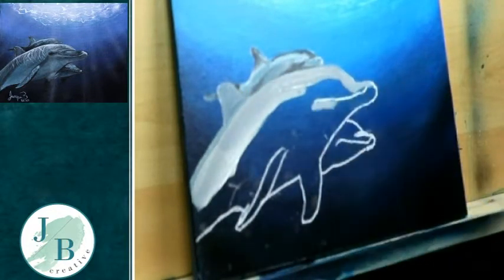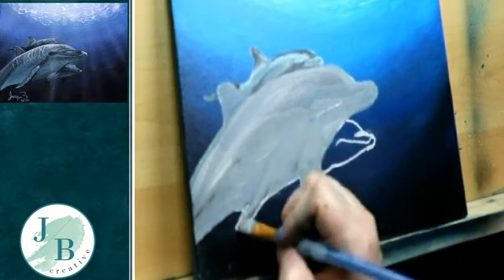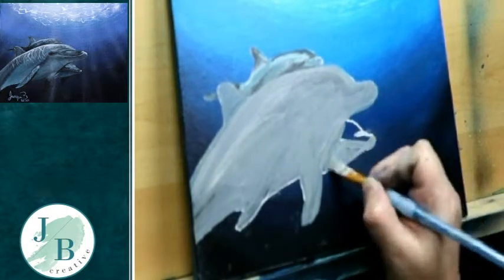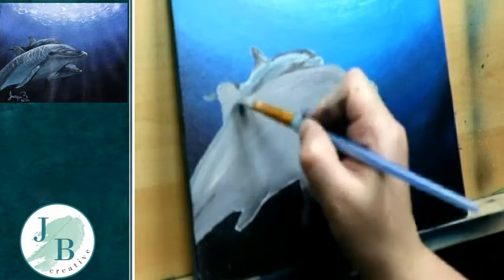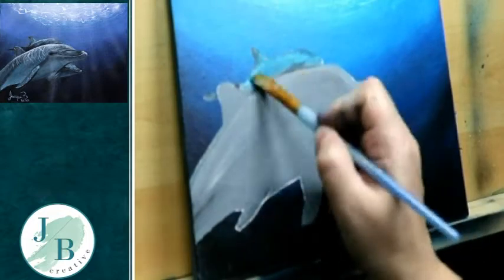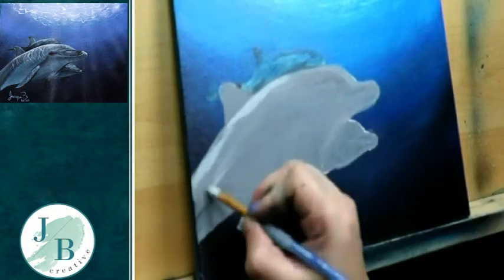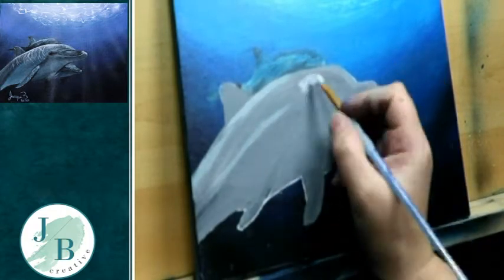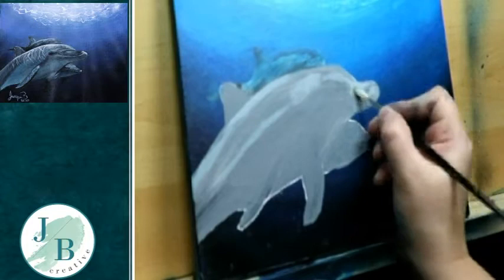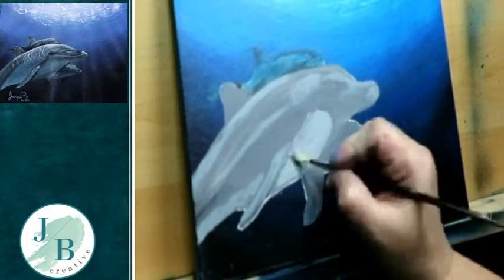I decided to do the front dolphin and the small back dolphin together, and I hadn't realized I'd missed a fin on the little dolphin at the back, so I'll be adding that in later. I'm blocking them in and drying each layer. I tried to push the back dolphin further into the water by glazing over some background colour, but I wasn't happy with it so I'll go over it again.